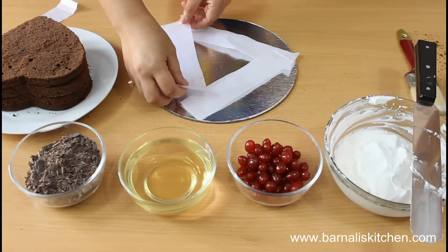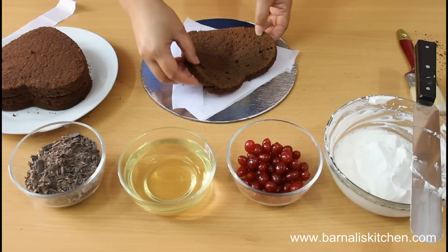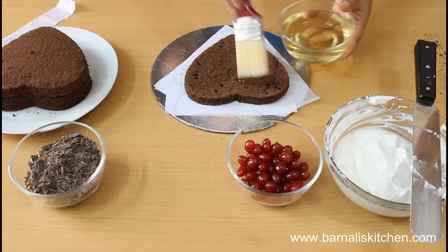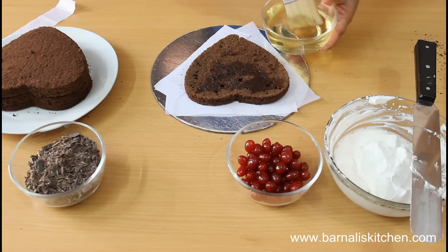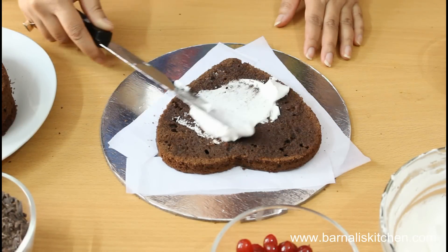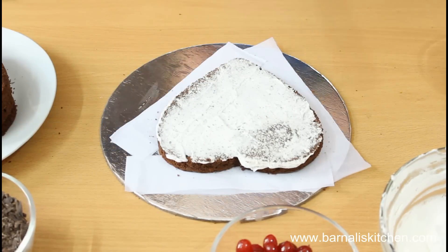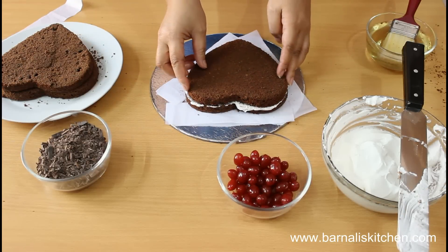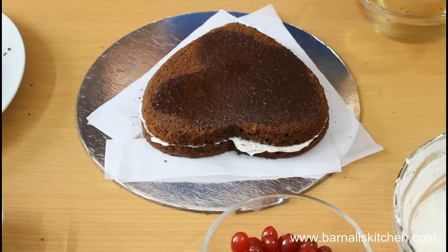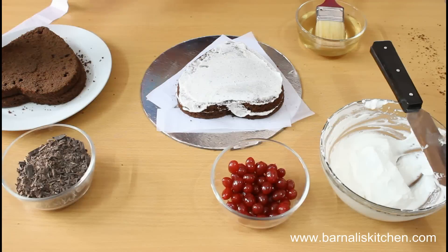Now place parchment paper on top of the cake board. Then place one piece of cake on top of the parchment paper. Now put some sugar syrup on top of the cake so that the cake will be very soft and moist inside. Then put some cool whipped cream on top of the cake and spread it evenly. Then add the second layer of the cake and again add some sugar syrup and cool whipped cream on top, spreading it evenly.